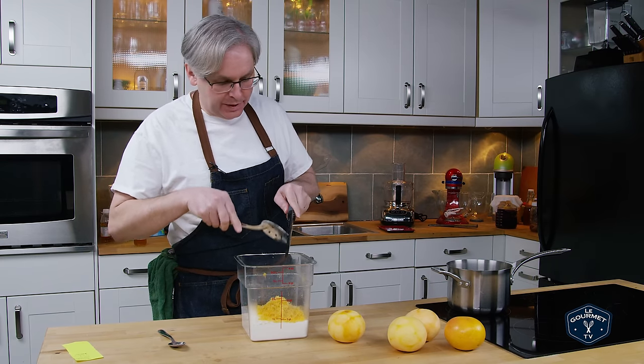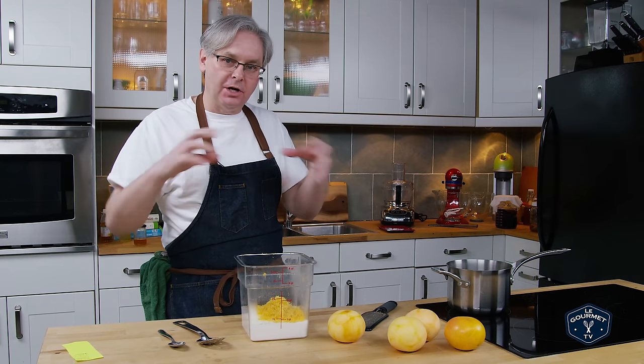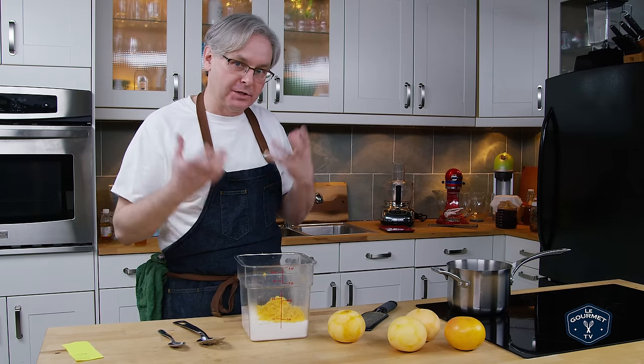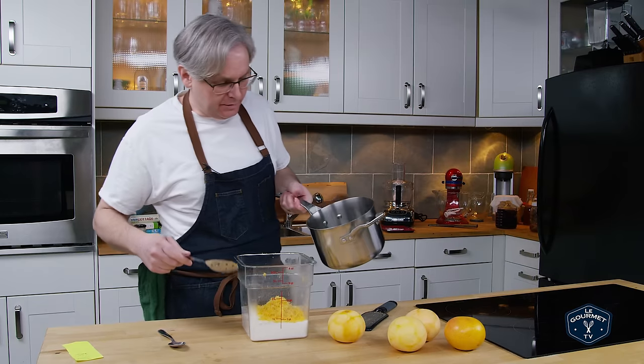Next in is boiling water. We need to bring the water up to a boil, pour it in, dissolve the sugar and citric acid, and start to bring out the oils from the peel. I just put that in and gave it a stir.